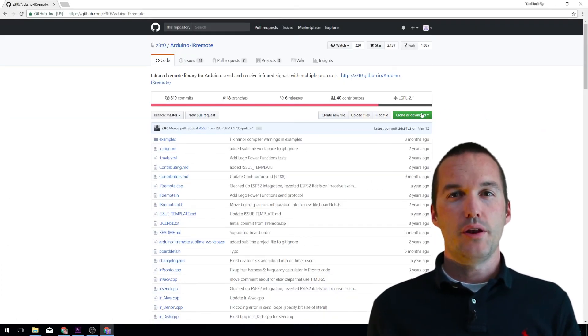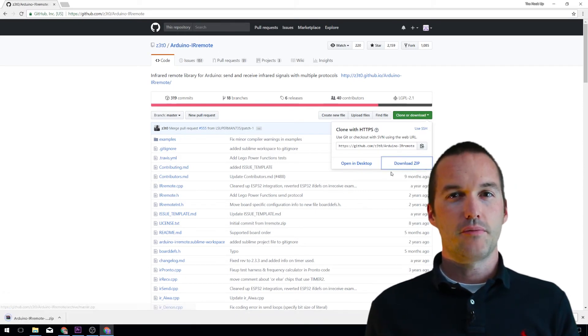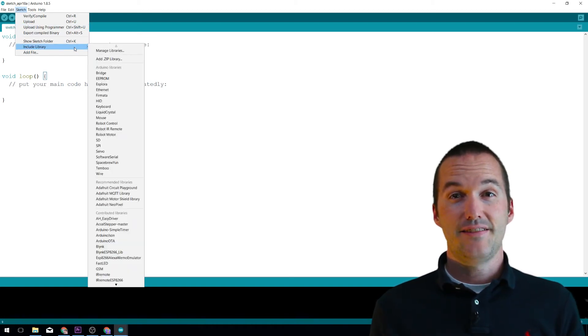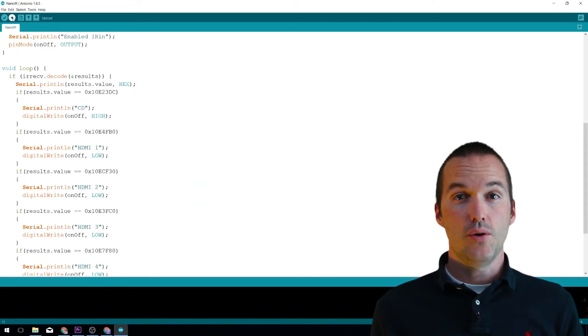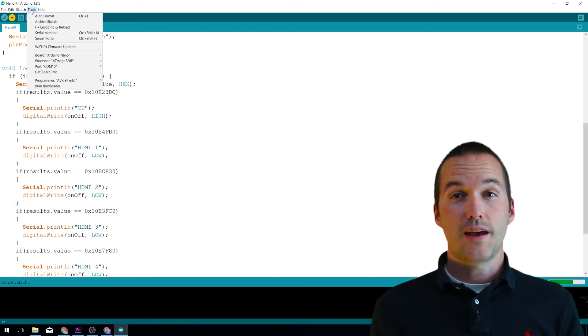We're going to utilize a library in Arduino to read our IR commands — I'll put the link to that library down in the description. To load the library, go to Sketch > Include Library > Add ZIP Library, and point it to the file you downloaded from the description. Next, load up the Arduino sketch that I've linked below and flash it to your Arduino Nano.